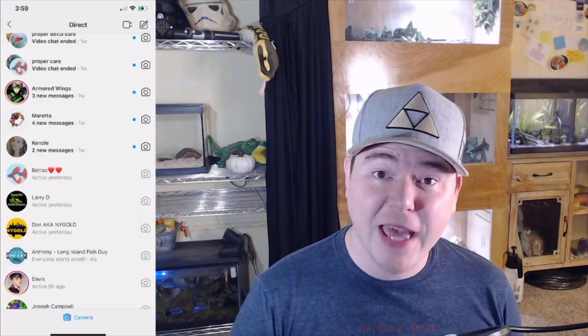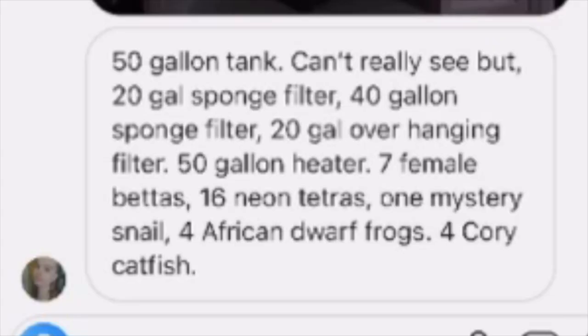Let's move on to the next one from Kenzie — 50-gallon tank, 20-gallon sponge filter, 40-gallon sponge filter, 20-gallon overhanging filter, 50-gallon heater, 7 female bettas, 16 neon tetras, 1 mystery snail, 4 African dwarf frogs, and 4 corydoras catfish. I really like the dense plant coverage in this tank; there's a lot of plants, and that is important for a betta sorority. I'm personally not a huge fan of sorority tanks — I've tried it before and it didn't end well for me. I'm not saying betta sororities can't work; however, it does go against a betta's nature.